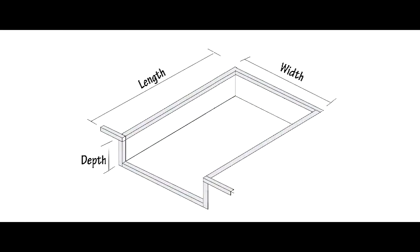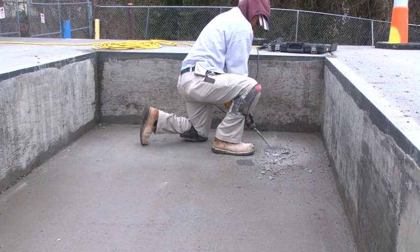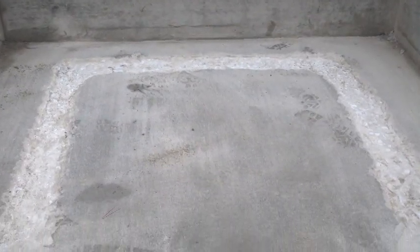Verify the width, depth, and length of the pit itself. If the pit depth is too shallow, it will be necessary to chip out the floor slightly so that the leveler will sit at the proper height, allowing the rear of the leveler to be flush with the floor of the dock.